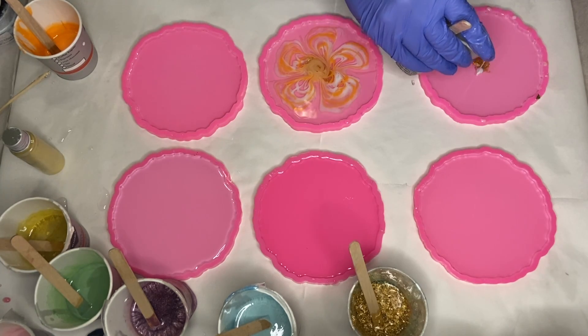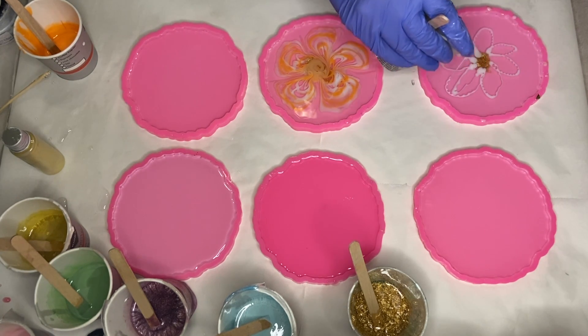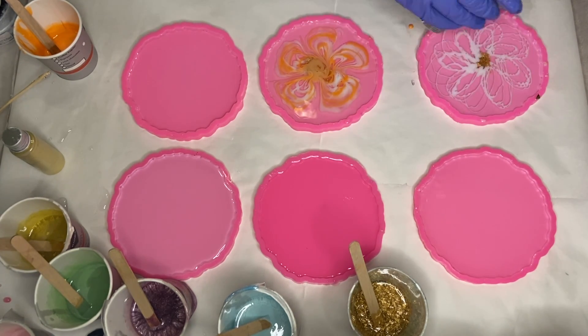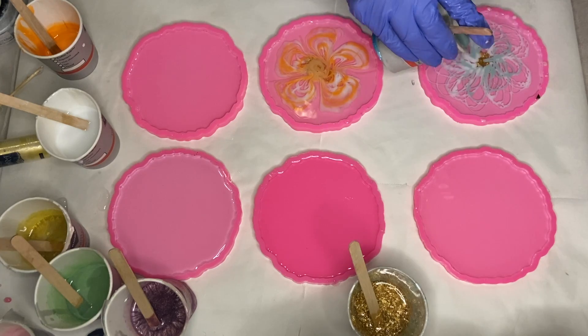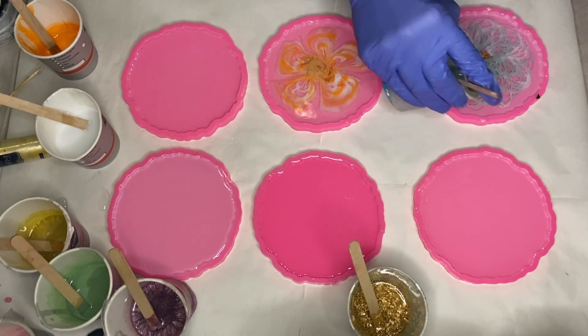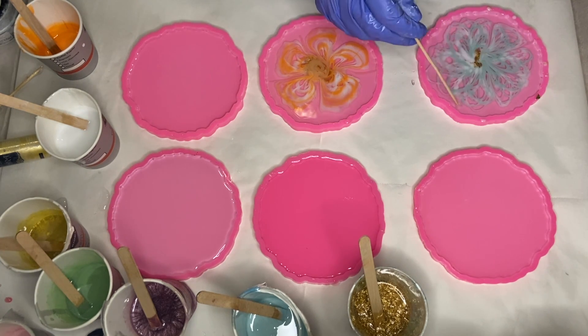In my next mold I again start with the white pigmented resin, but this time I pour it out of the cup and create more flower petals. Then I take my blue pigmented resin and do the same, and again use a wooden stick to drag in between each flower petal.